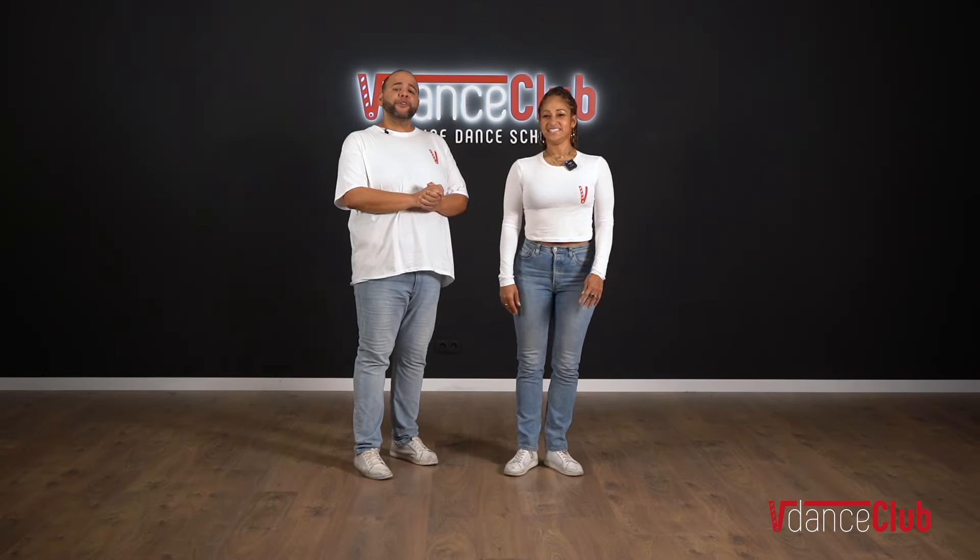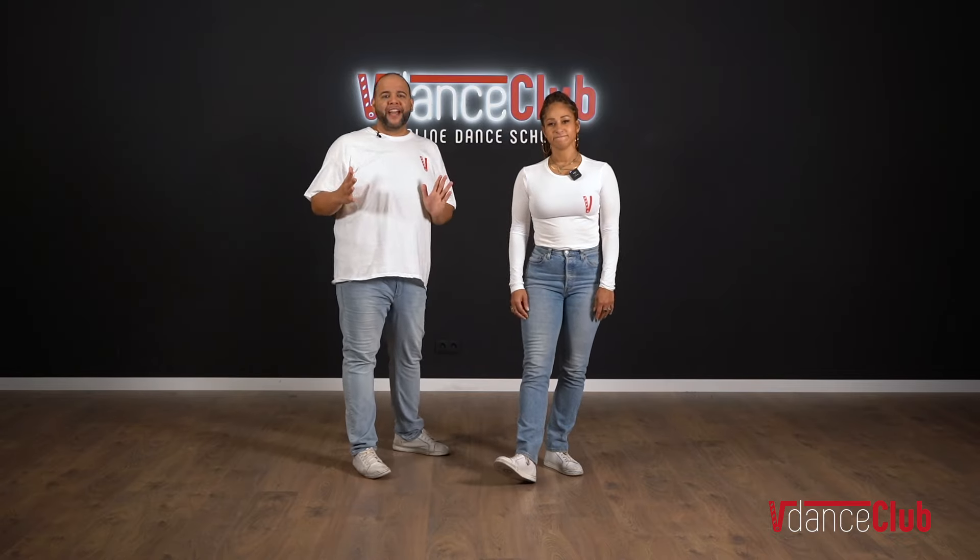Hi, we're Alex and Desiree. We're going to show you the evolution of a move from a more beginner way to do it to a more advanced way. So let's go.